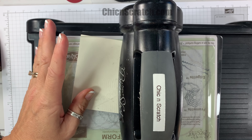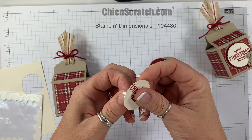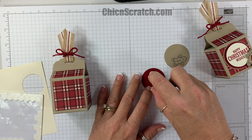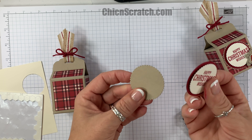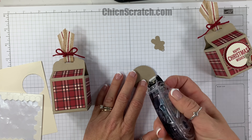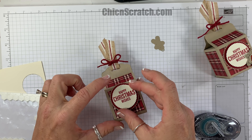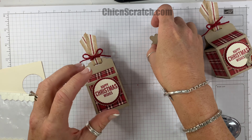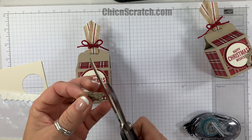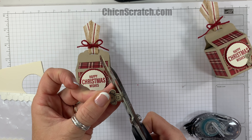Over here on this side — the half-inch side — we're going to cut here and remove this section, and do the same thing on the other side. We're going to angle-cut these sides just like that. Down here we want to cut up to the score line on each side, and do it on both sides.